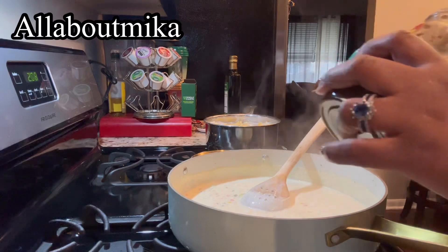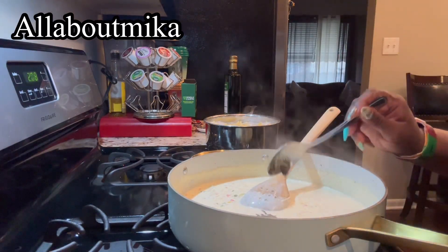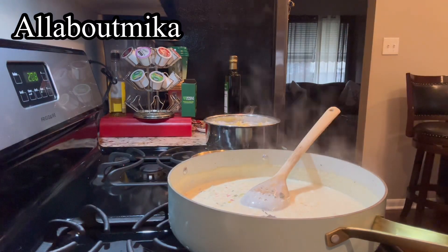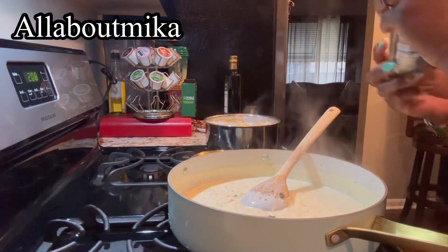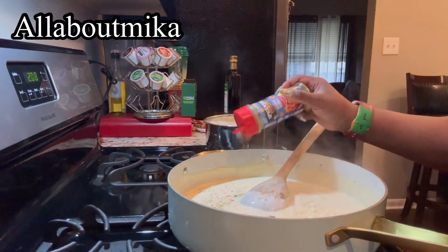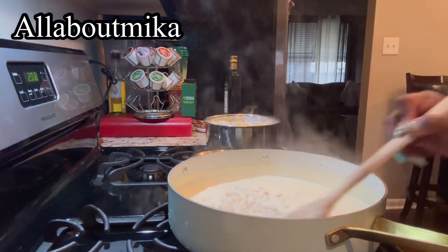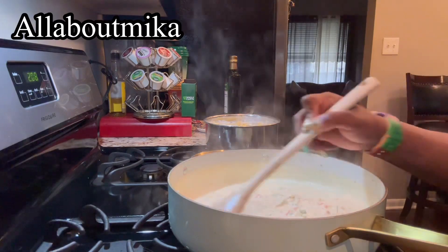Right to the sauce I'm adding just a little bit — about half a teaspoon more of the jerk seasoning — and then I'm also going to add some seafood seasoning right in there, and it's coming together so nicely.